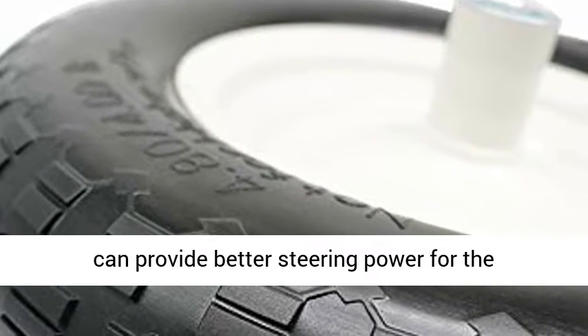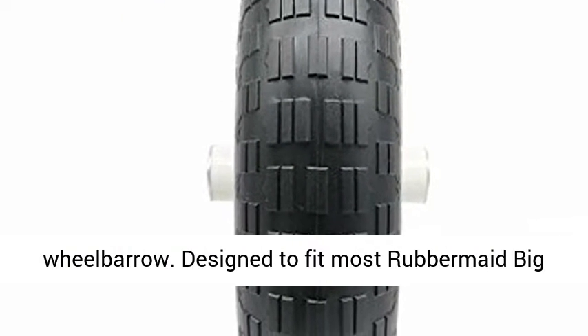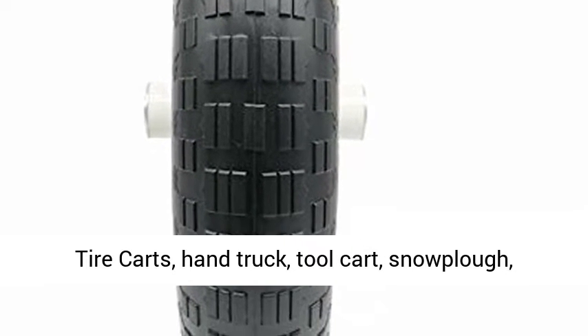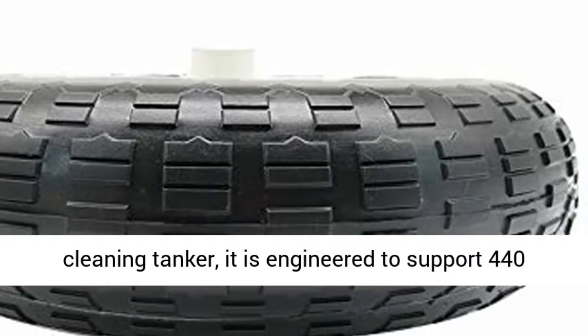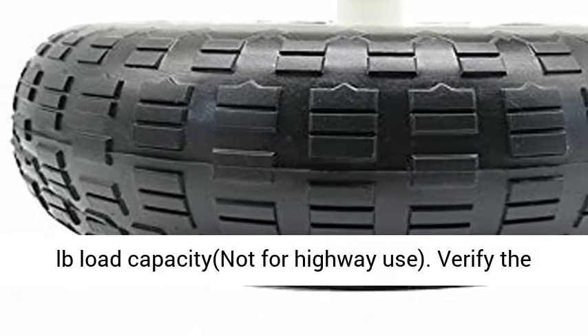The black comb grain design can provide better steering power for the wheelbarrow. Designed to fit most rubber-made big tire carts, hand truck, tool cart, snowplow, and cleaning tanker. It is engineered to support 440 pounds load capacity. Not for highway use.